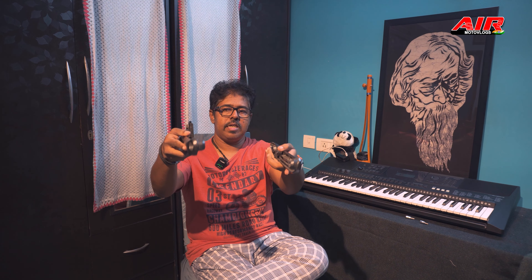Since I consider myself a noob at DIY, it took me about 40 minutes. One thing you have to sacrifice is the stock grab rails — the seat sits almost below the bike level, so you have to give up both of them.